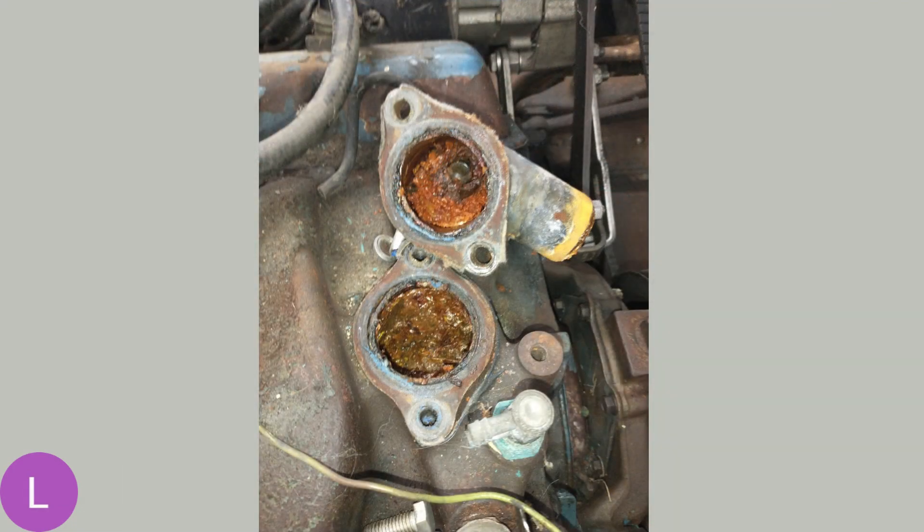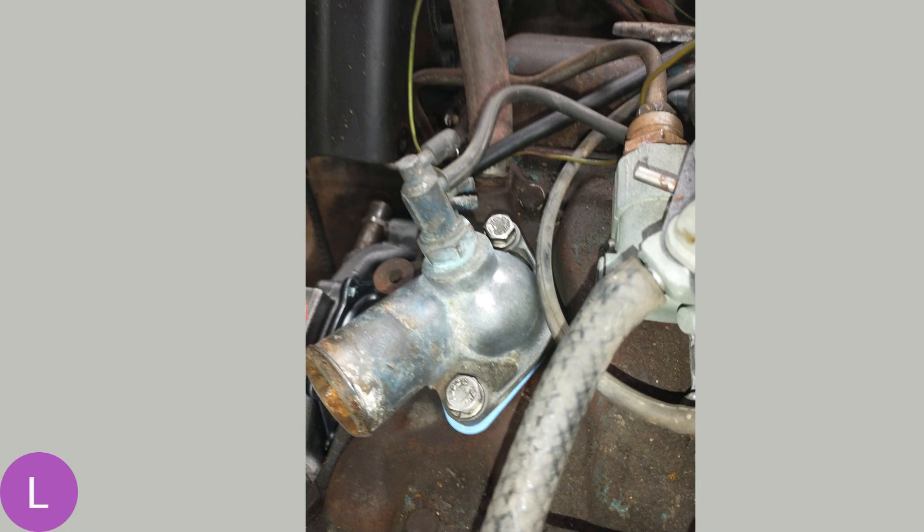Cracked open the thermostat housing and this is what I found — it's just full of slime, rust, and corrosion, and there's no thermostat. They were running without a thermostat on this vehicle, perhaps because of an overheating problem due to leaks and poor condition of the other components. We'll get this cleaned up — definitely want to flush the engine out and get all this crud out of there. You don't want that stuff circulating around your engine. Here's the thermostat housing all buttoned back up with a nice new gasket, a good clean thermostat, and a good flush of the system. It's ready to rock.